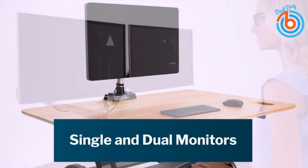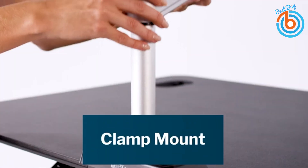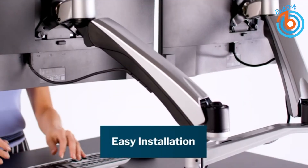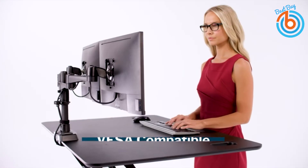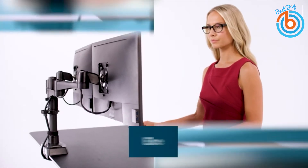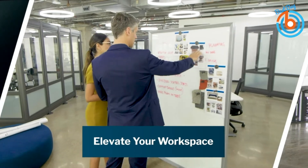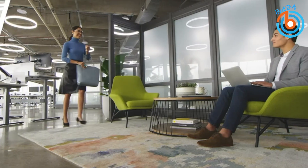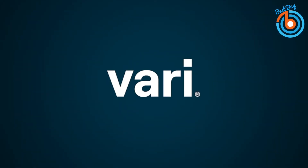It is fully articulating and rotates 360 degrees so you can move your monitors to meet your needs — a very effective workspace setup with better ergonomics and a professional space saver. Vari Dual Monitor Arms are VESA compatible and come with a universal desk clamp, so you can use them with any Vari setup. It is sturdy and incredibly flexible with lots of configuration options.